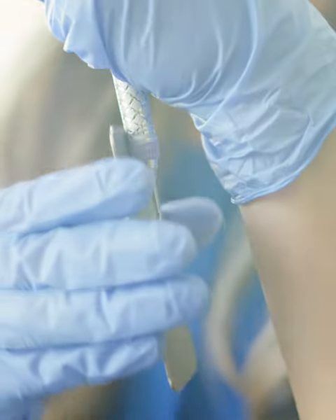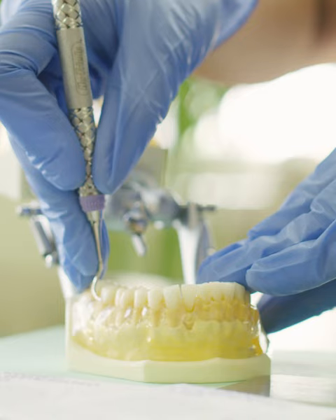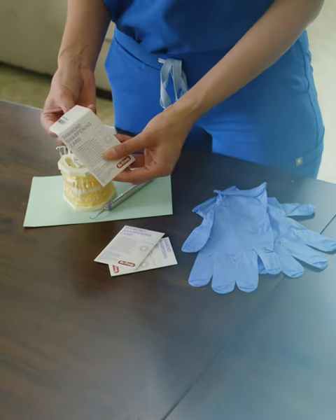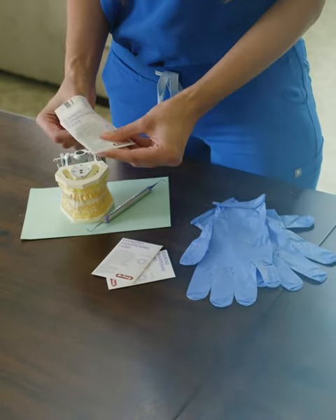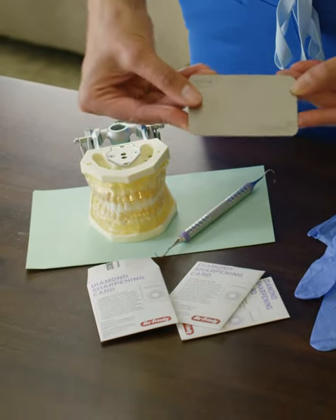You guys asked for it and now it's here. Today I'm going to be doing a tutorial on how to sharpen the Nevi 4 using Hu-Friedy's diamond sharpening card.